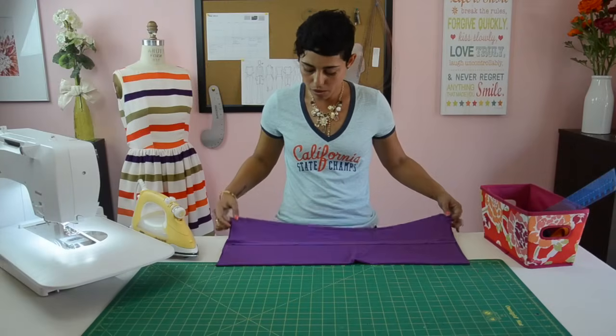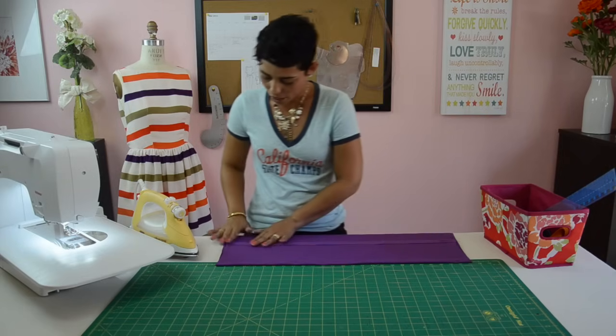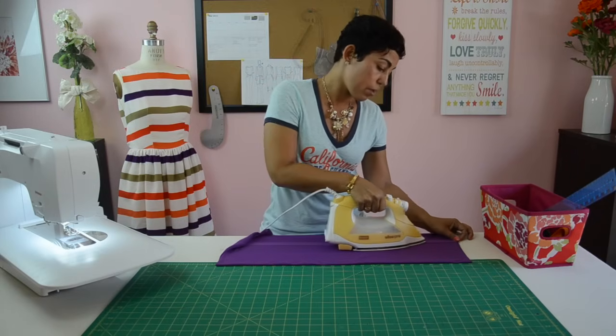Now we're going to press that seam. Lay your seam flat and open, and just do a quick press. You just want to set your seam and meld your threads.